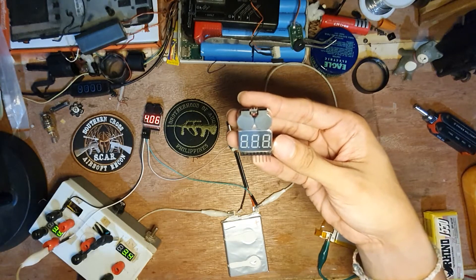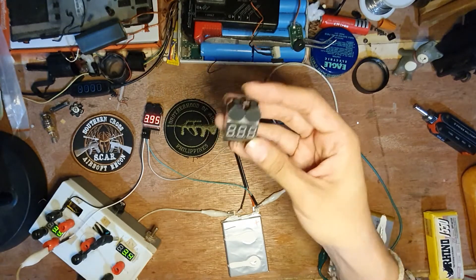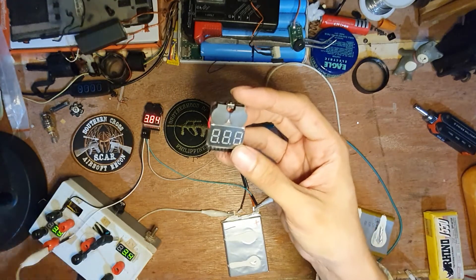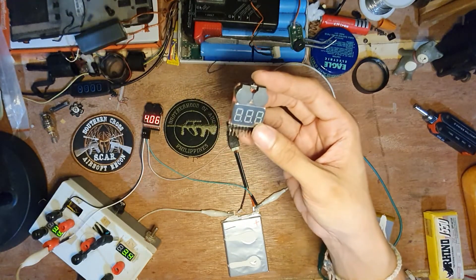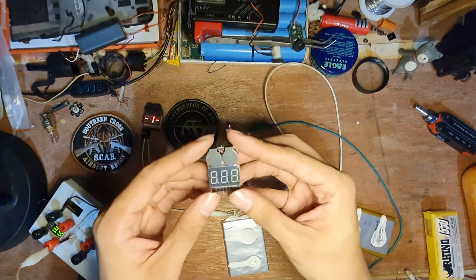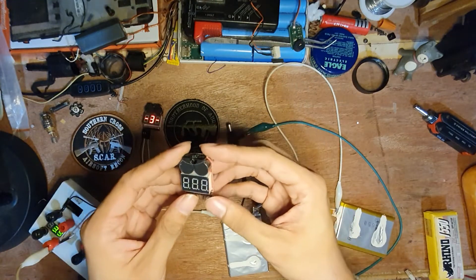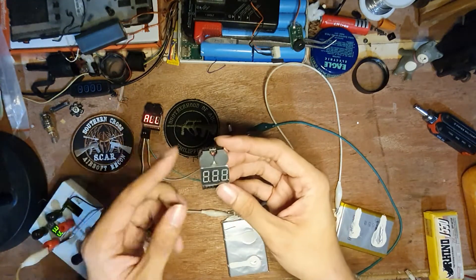Good morning, good afternoon, good evening to you all. This is your host Jomar Makinay, and today we'll be reviewing the LiPo battery voltage tester, which is also a low voltage buzzer and alarm. I got this from Lazada from Maker Lab — link in the description.